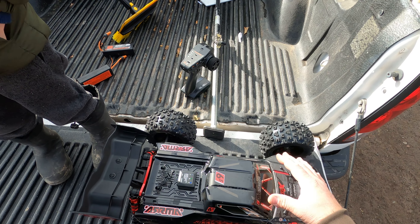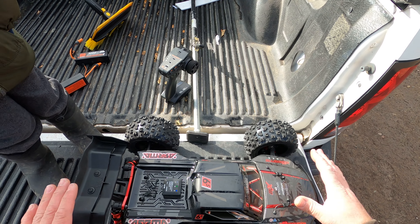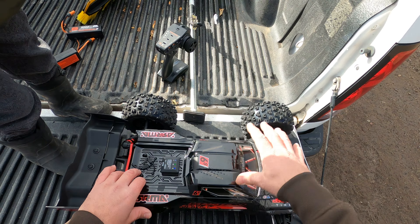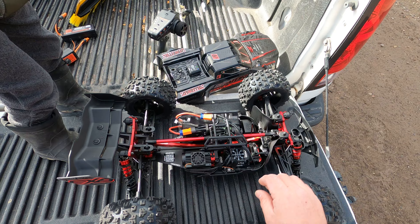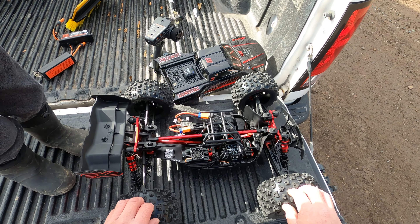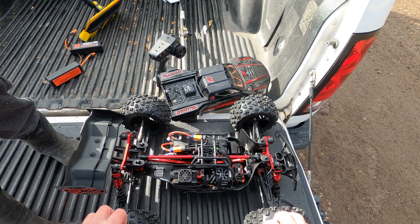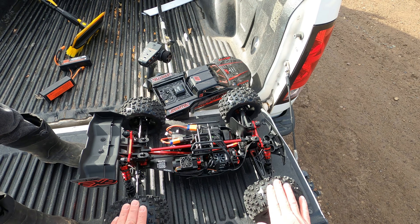Now I guess I can run it with the stock gearing, just to see how fast she is. Armas usually do what they're rated or faster, which is good. It is cold outside — 33 degrees on Christmas Eve 2023. I'm going to cut the video and then run it on the stock 13-tooth pinion to see how fast she does.